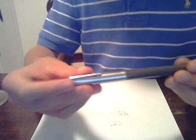Hi! You're watching a quick review of the Parker VS, the lower Parker model in the 50s. From the outside, it looks just like the Parker 51.